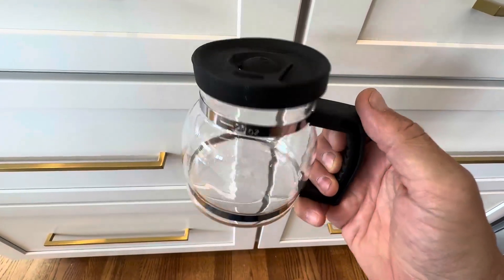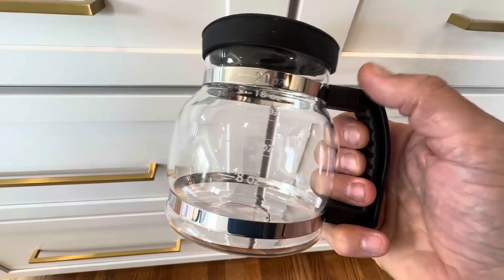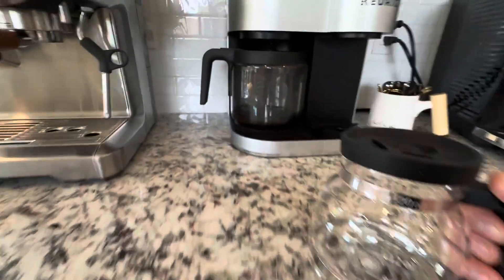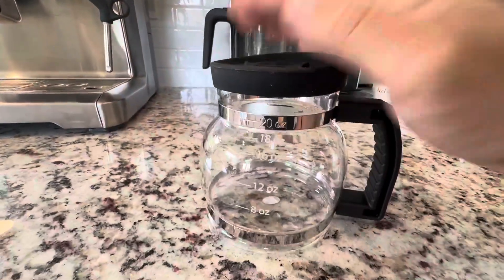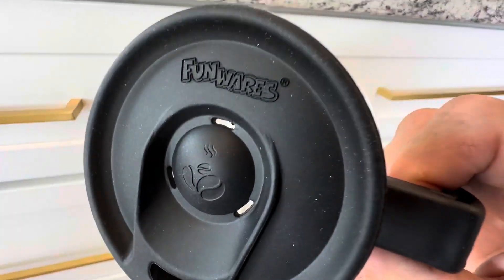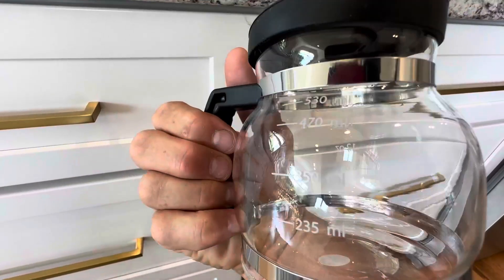Hey everyone, today we're taking a closer look at the Cup of Joe, and this thing is hilarious. If you remember the classic Mr. Coffee coffee mug carafe kind of like you have right here — they've been making these for a hundred years — well now you can have this in a travel size coffee mug. How fun is that? This is made by a company called Funwares.